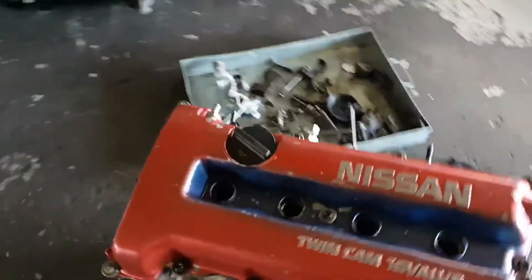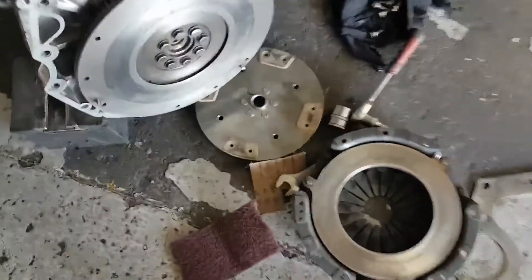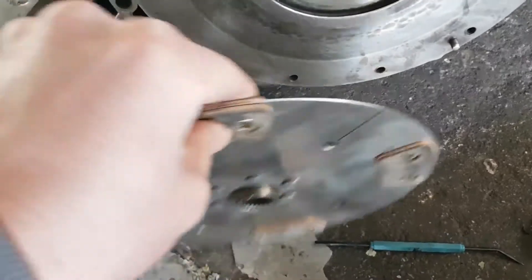This one's for the SR20 fan boys. Check that out — this is a pretty active clutch. Damn, this thing must grip.